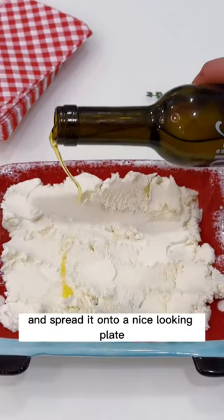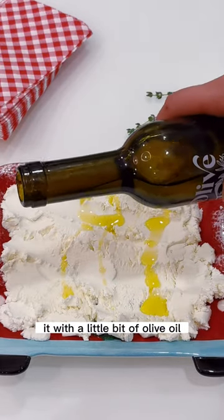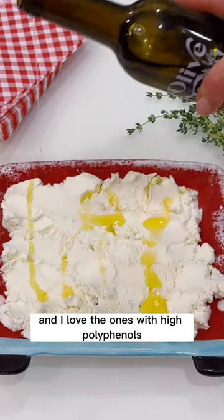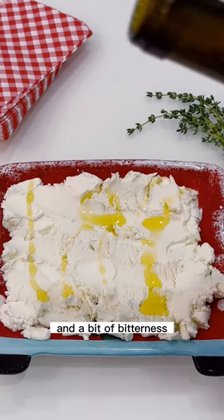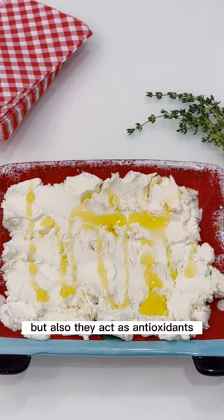Then we're gonna sprinkle it with a little bit of olive oil. I love the ones with high polyphenols and a bit of bitterness, which tastes really nice — at least I love it — but also they act as antioxidants.